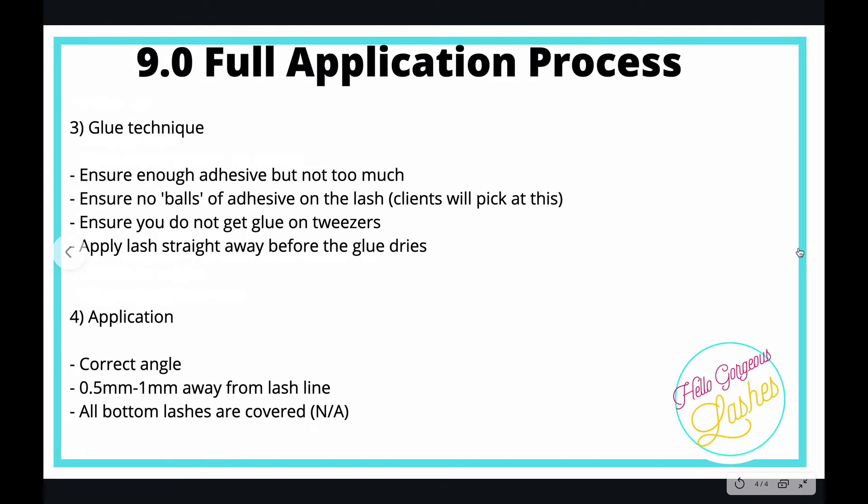Glue technique. You need enough adhesive, but not too much. We don't want any beads or balls on the lash because clients pick it — any excuse to pick, they will. So if there are any lumps or bumps, they'll pick it off. You do not want to be getting glue on your tweezers, so don't dunk it in too far — just the lash, not your tweezers.